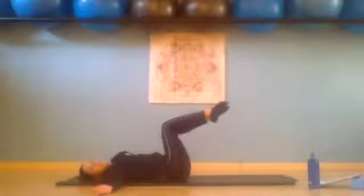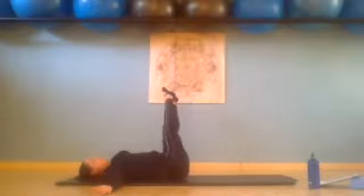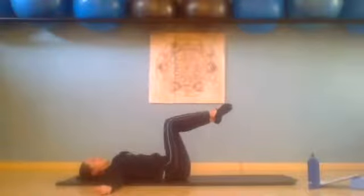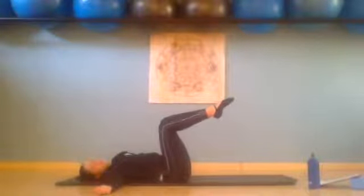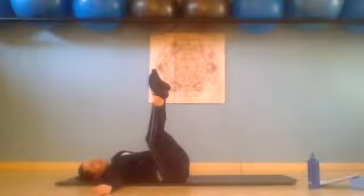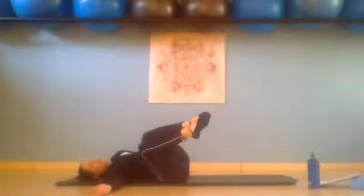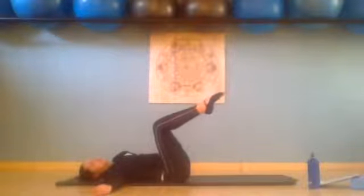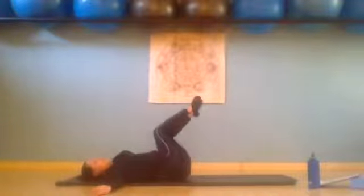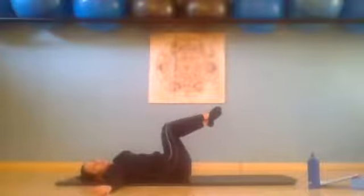We inhale over to the right, lengthening with the left hip so the knees stay level. Exhale, straighten the legs — feet are pointed — and we bend the legs. Sink those abdominals as you exhale, return to the center. Inhale over to the left, exhale straighten, inhale bend, and exhale return to the center.